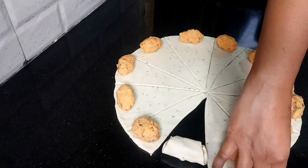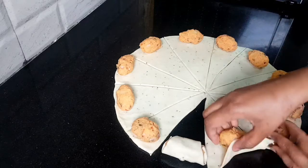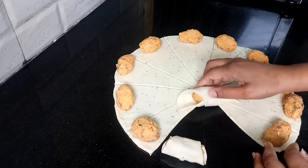Hello everyone, welcome back to my channel. I am going to make a samosa roll, a snack.